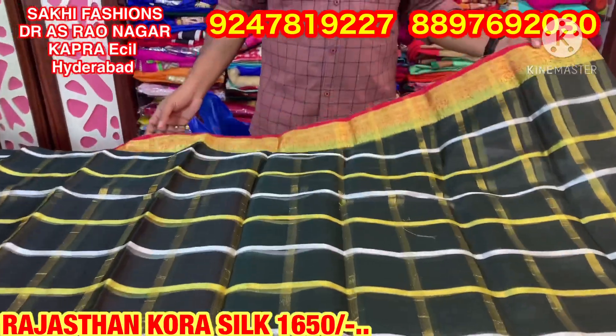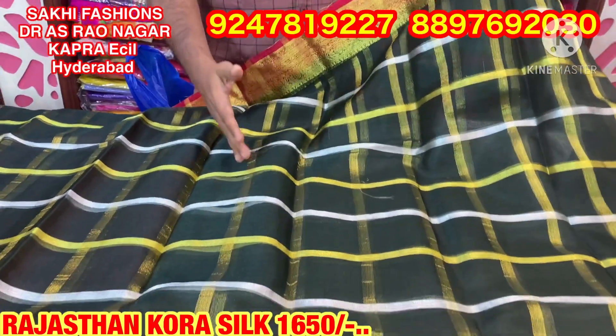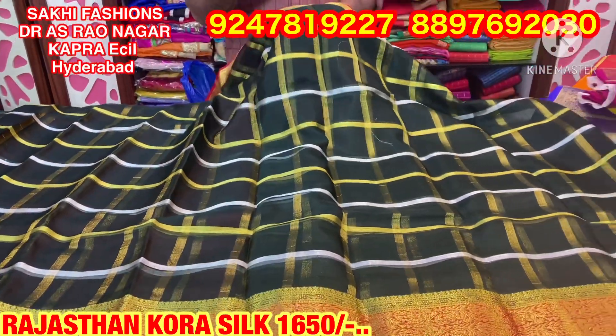First, I'm going to create a bottle green color with a red color combination. I'm going to create a very special part — a silver and gold check. I'm going to create a kora silk fabric.